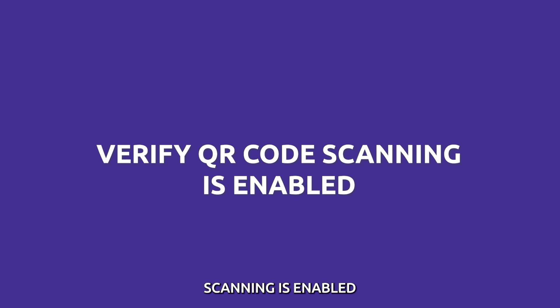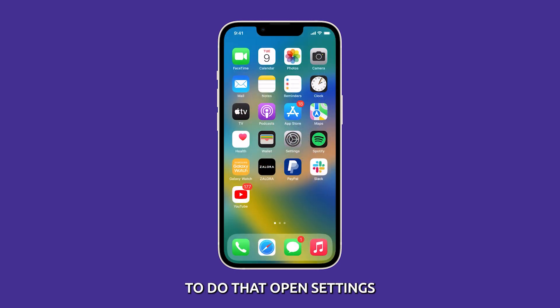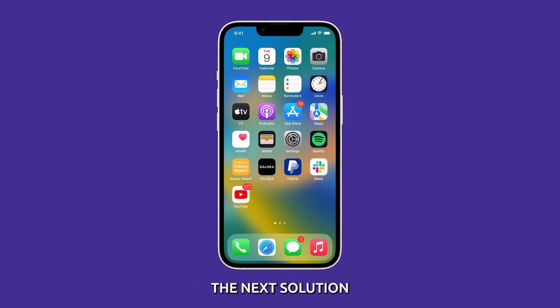Ensure QR code scanning is enabled. The first step is to check that the camera app has permission to access the camera hardware. To do that, open Settings, then tap Camera. On the next screen, look for the option Scan QR Codes and confirm it is enabled. If it's already enabled and the problem persists, then move to the next solution.